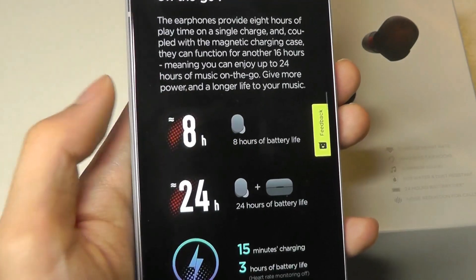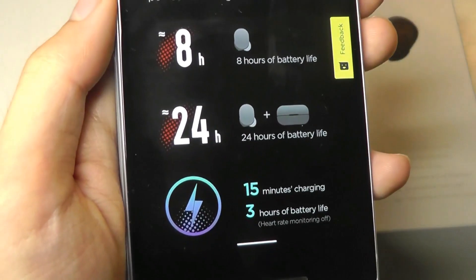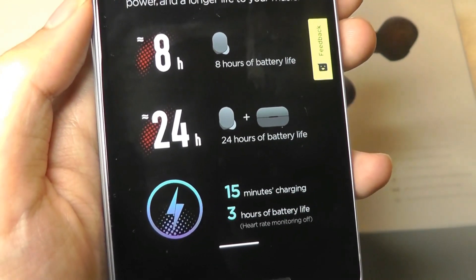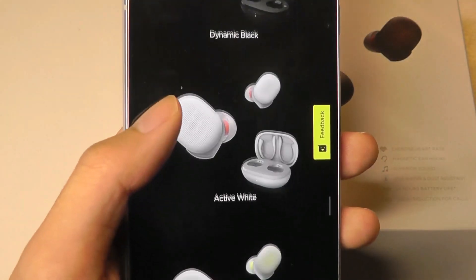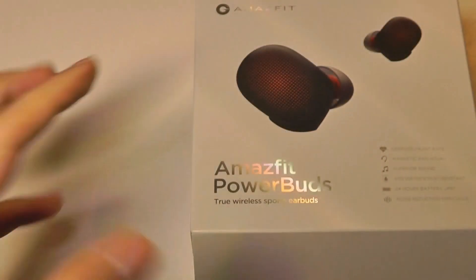In terms of battery life, the buds themselves last for around eight hours per charge, and with the battery case combined you get around 24 hours on the road. They come in black, white, and a yellowish tone as well that you can pick between.